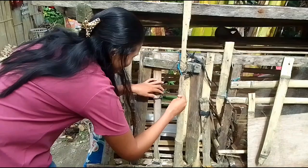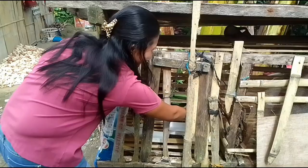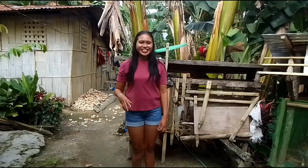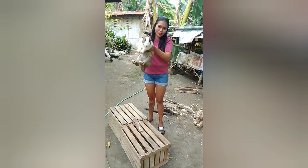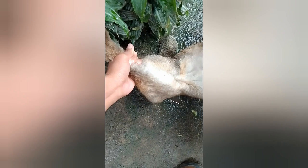The white one is also very cute. Now I'm going to kill the rabbit — I will show you how to kill the rabbit. This is actually my first time to kill a rabbit. Bye bye rabbit, I'm sorry, I'm going to kill you.